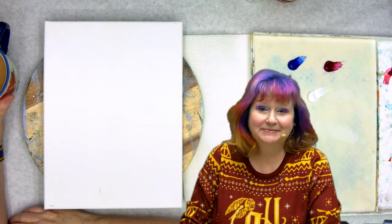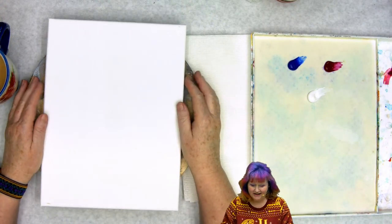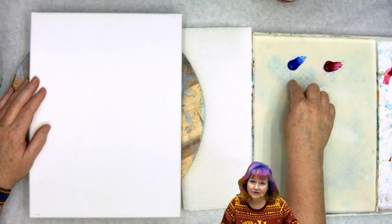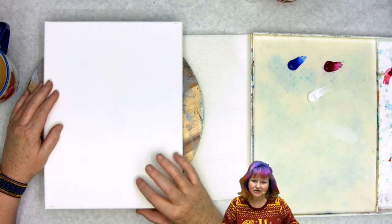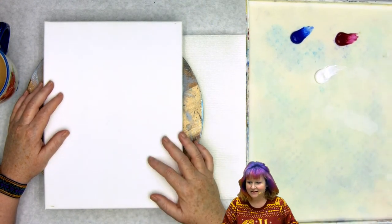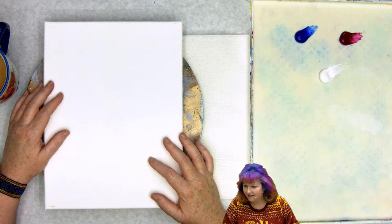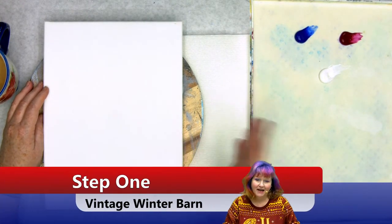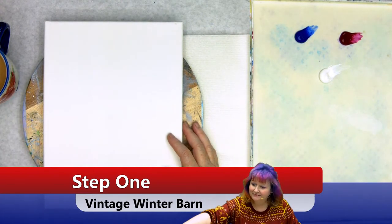You gotta make me small so I can talk about materials. We have a 9 by 12 surface today, and we're starting with ultramarine blue, quinacridone magenta, and titanium white for the background. We're going to make kind of an interesting soft lilac color, which is an unusual winter background but it's a great winter background. We're going to do it with a big wide brush.